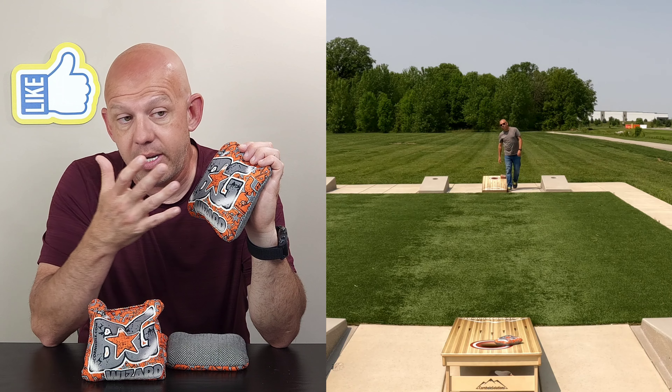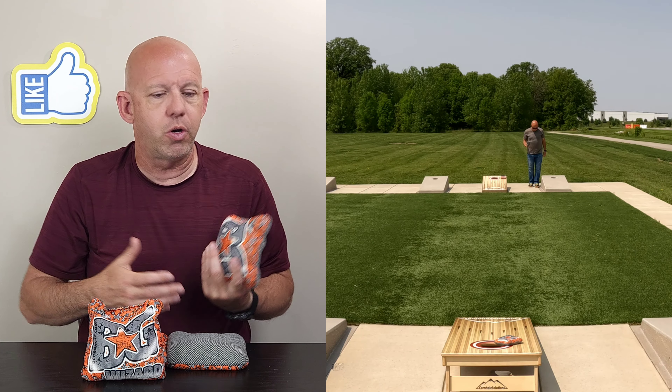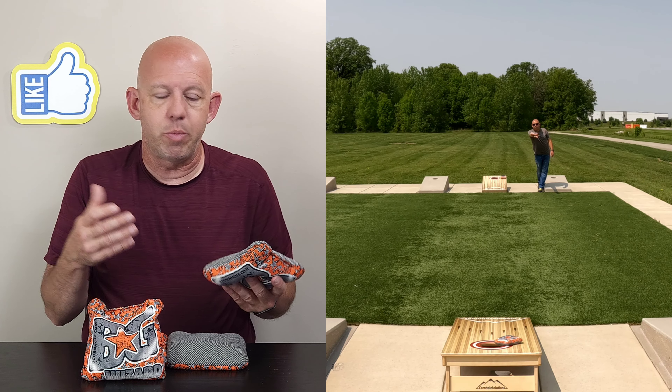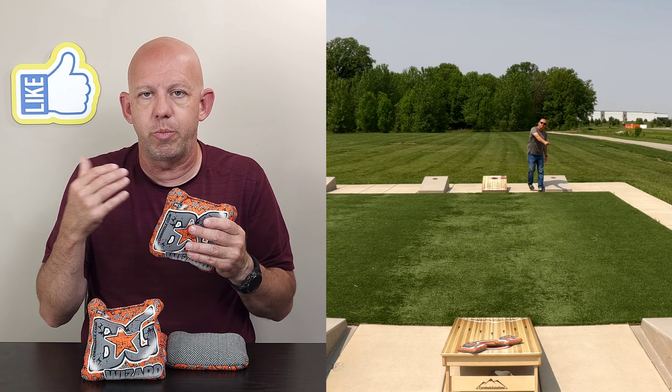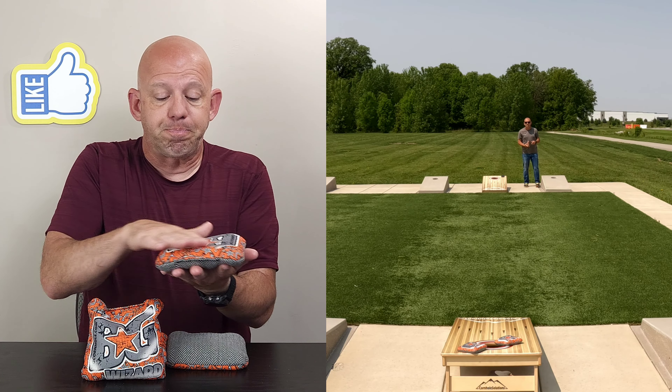The fast side is the Game Changer Surefire — that's an 8 to 8.5 speed material. It's fast but somewhat controlled, and it'll play on any board conditions. This is a wonderful bag for humid conditions because both materials move in humidity, so you can keep playing in a humid environment.